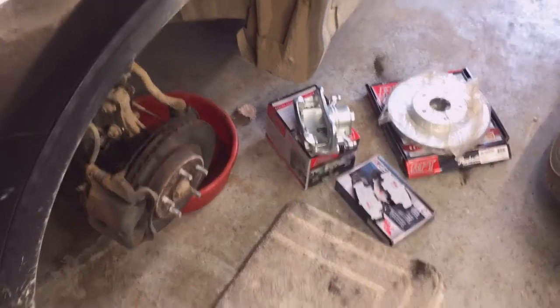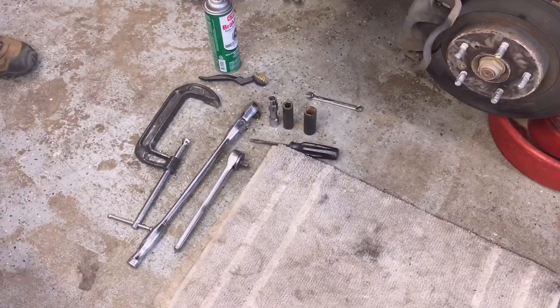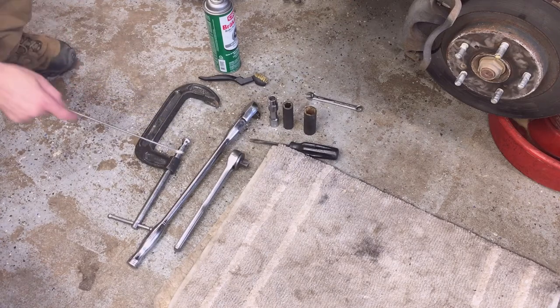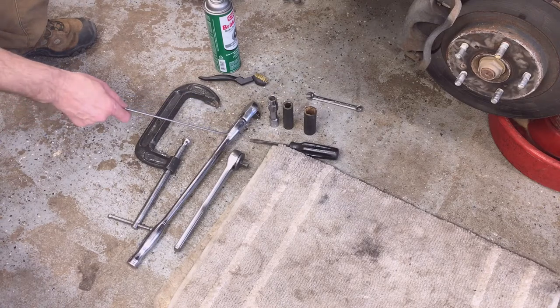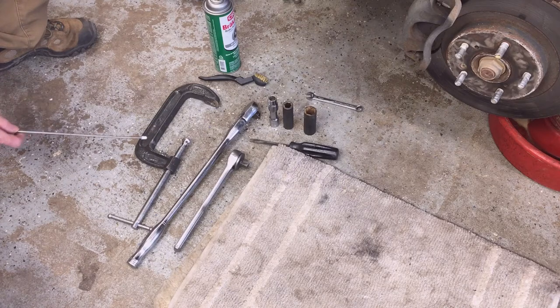To do this job, in addition to the brake components you need, you're also going to need some tools. You can use combination wrenches or ratchets. I like to use ratchets — specifically this long swivel ratchet instead of a breaker bar. It's a Mac, so it's got a lifetime warranty, so I can abuse it a little bit like a breaker bar.